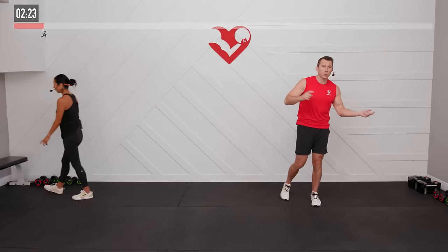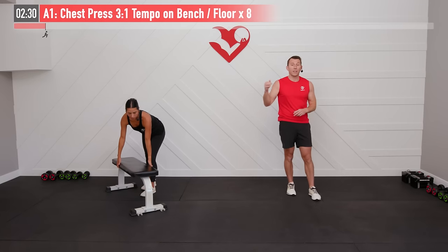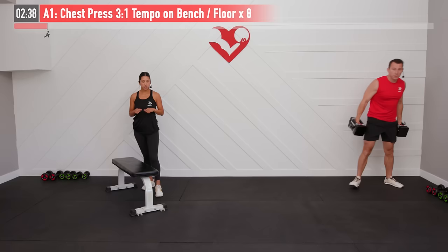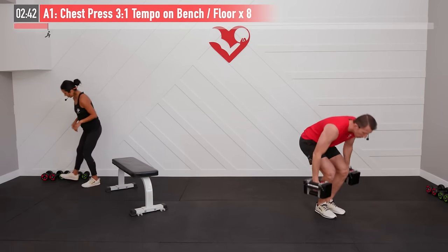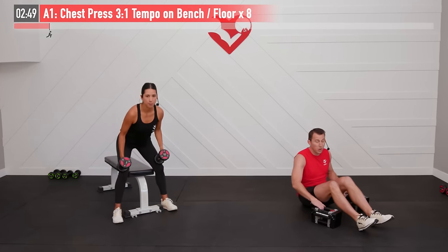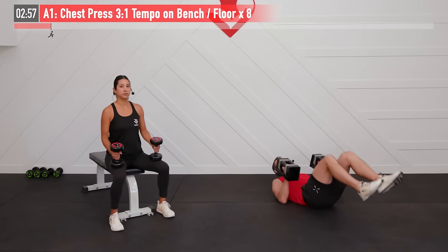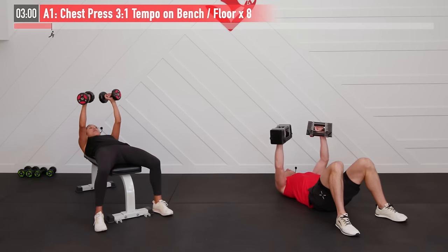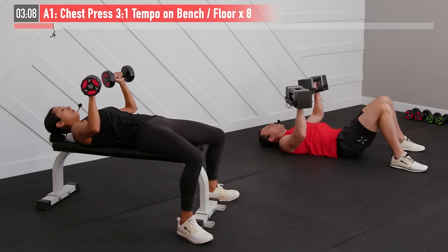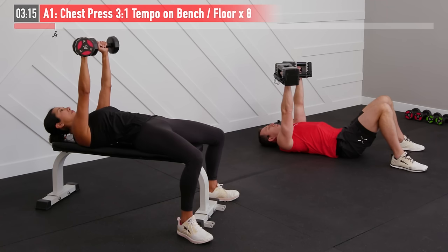Today we have a bunch of supersets lined up, alternating between multiple exercises. For our first superset we'll start with a chest press at a 3-1 tempo — doing mine from the floor, Claudia from the bench. We want a heavier weight for this one, though what's heavy is different for everyone. We're doing eight repetitions with a slow tempo, so maybe even lighter than you'd normally use. Start with palms facing forward, dumbbells all the way up. The 3-1 tempo means three seconds on the way down, one second on the way up — focusing on that eccentric lowering phase. Ready and begin.